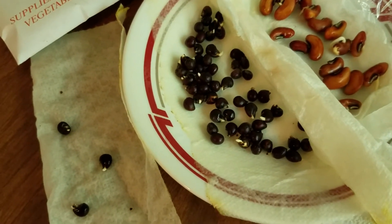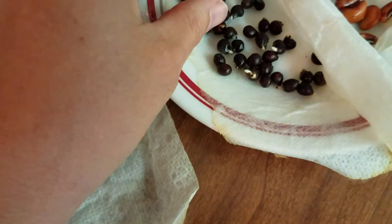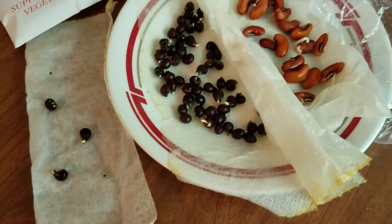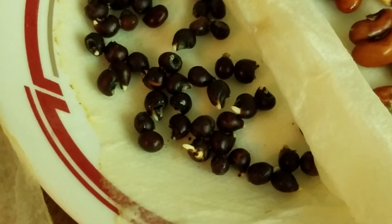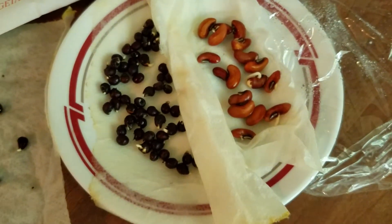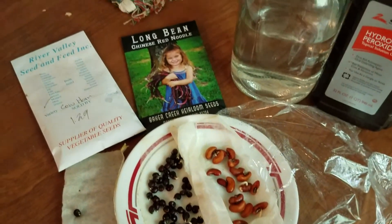I did scratch most of these with the nail clipper to just rough up the outside edge so it could sprout faster, but I did not expect them to already be coming out. Look at that. I'm gonna have to put them in the ground. I think that's pretty neat, and these beans are just coming out. I just did this yesterday. I thought it might take a day or two, but wow, they're ready to go.